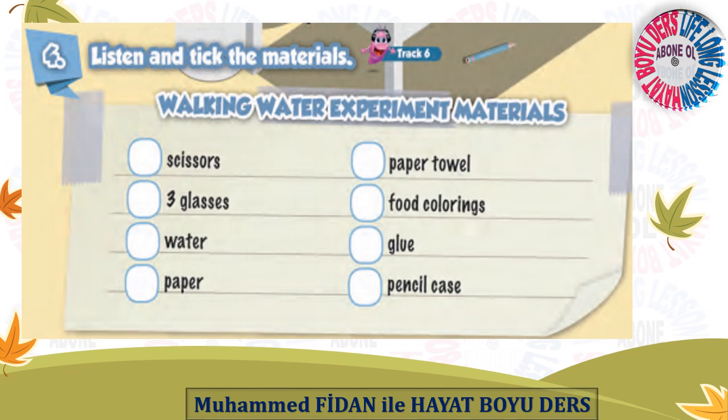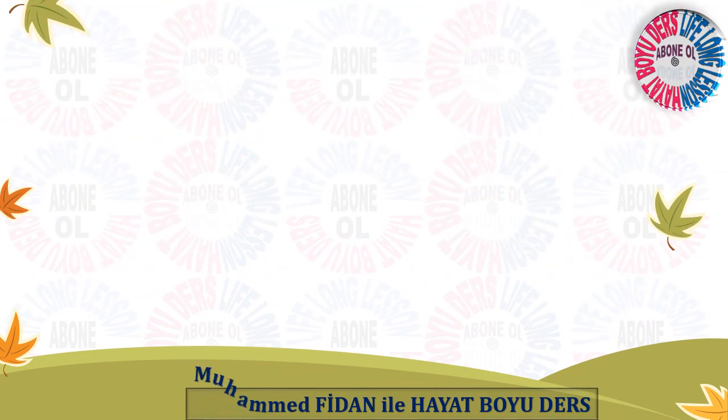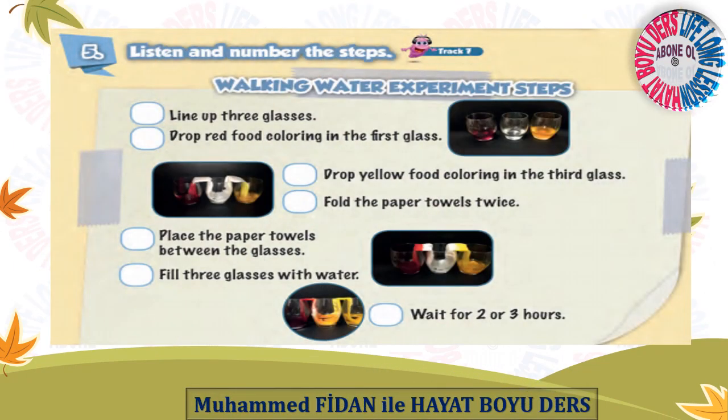And tick the materials. Walking Water Experiment — Materials. We need — Listen and number the steps. Walking Water Experiment Steps. Step 1: Line up three glasses. Step 2: Fill three glasses with water. Step 3: Fold the paper towels twice.